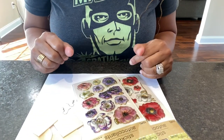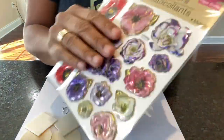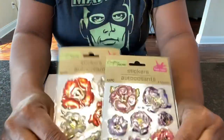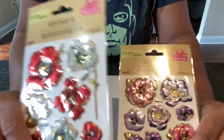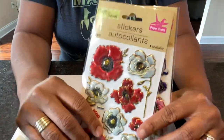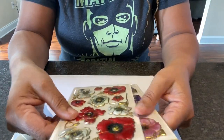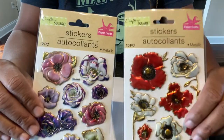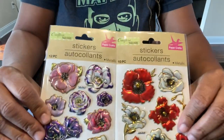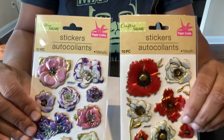Let's do another earring making video! I went to the Dollar Tree to get these foil stickers - they are just so beautiful. I saw them, didn't buy them, and then went back to get them. My mom was over earlier and suggested making a brooch and earring set, so that's what we're going to make using Dollar Tree stickers.